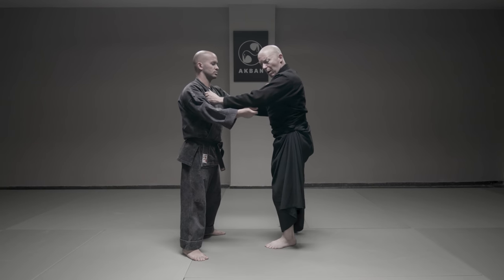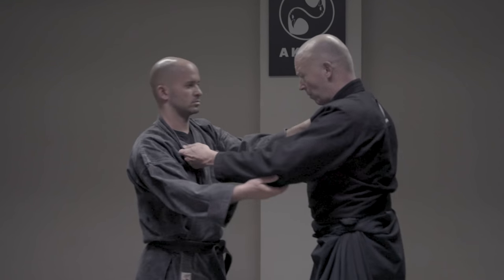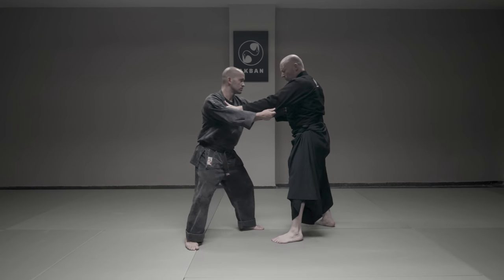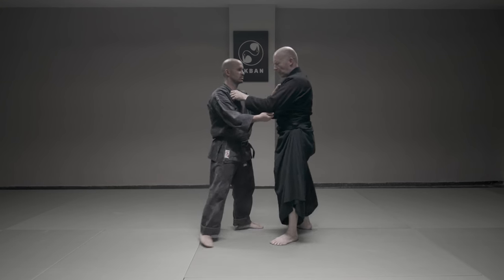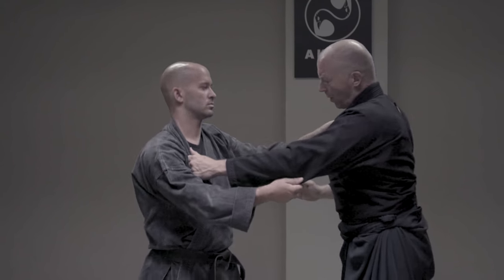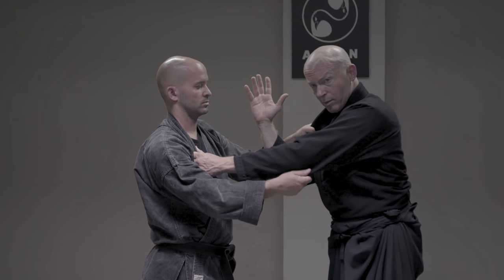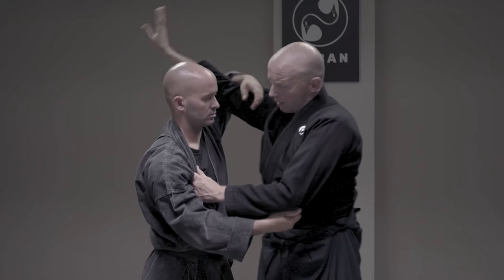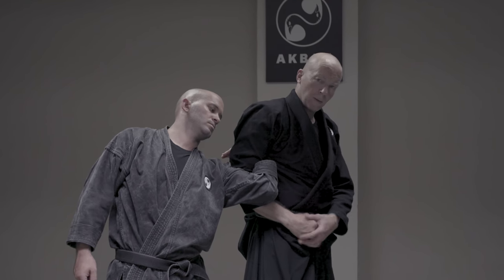Opponent holds me. I pull him — I want to have a reaction from him. I pull, I want him to pull back. When he pulls back, I return. Opponent pulls, I pull back. When I pull back, my hand comes between our hands, and I wrap my hand around his wrist.